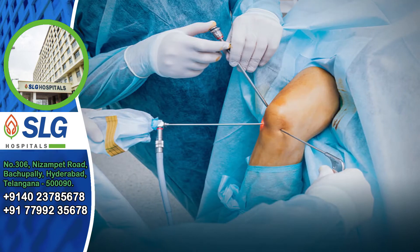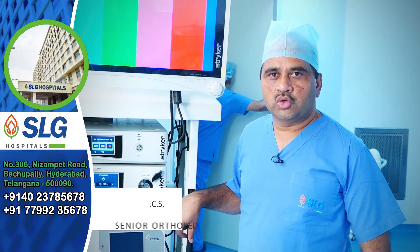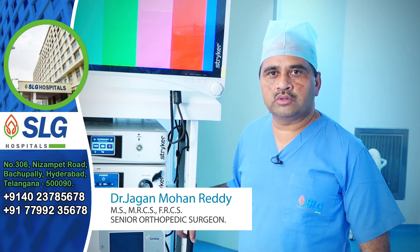What is arthroscopy? Arthroscopy is called a keyhole surgery of the joint, which is an advanced technology, a safer procedure, and causes less morbidity to the patient.